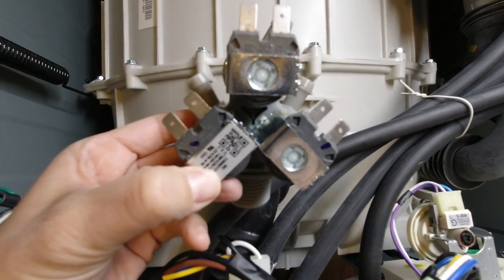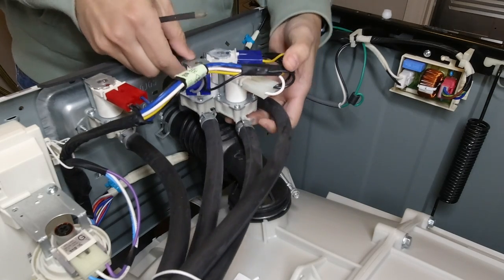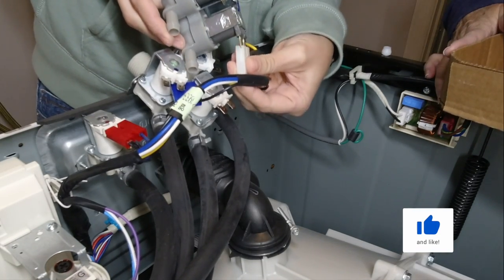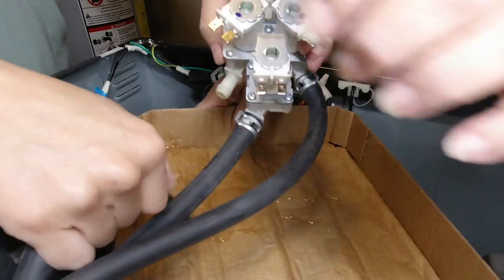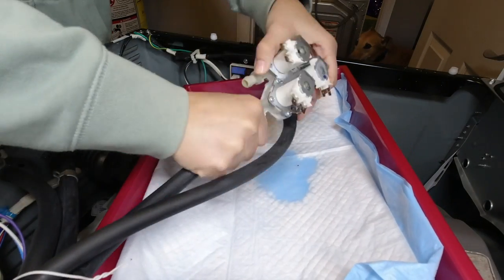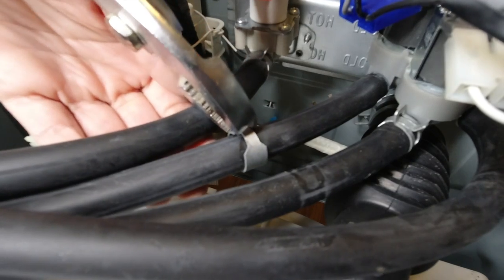Here is the part we ordered on Amazon — it looks pretty much just like the old one. I started by removing the two screws that attach the valve to the washer. With those removed, I took off the electrical components and put them right back into place on the new part, then screwed the new part into the washer. Next I moved the metal clamp down to release the tube. Pulling it wouldn't budge, but after reading Amazon reviews for this part, I found the suggestion of twisting the tube off, and that worked perfectly. There was some excess water in the tube, so be sure to have something to collect that. Then I put the tube onto the new part and followed the same process for the other tubes, moving each pipe clamp into place.